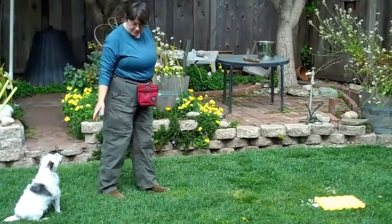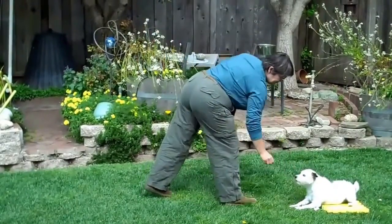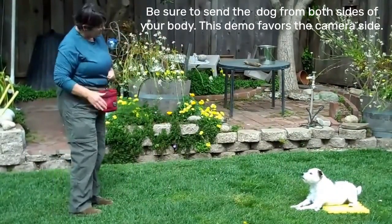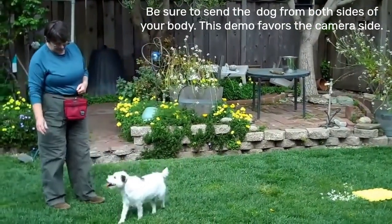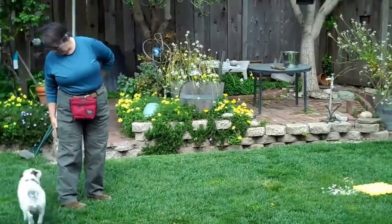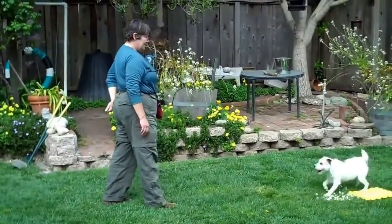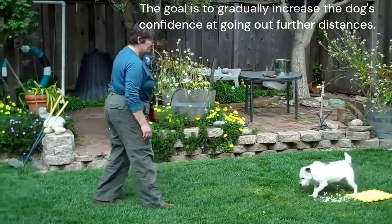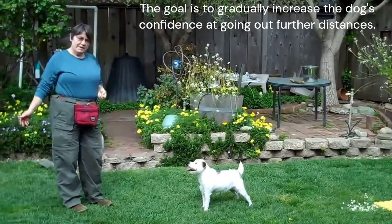Now, she's done this before, so go. She can do it better than some other dogs, so you might even need to start out slower with your dog. Break. Good. Come here. I'm moving back a little bit more. Line up. Ready. Go. Yes. Good puppy. Break. Good girl. So you're going to get further and further and further away from the mat.